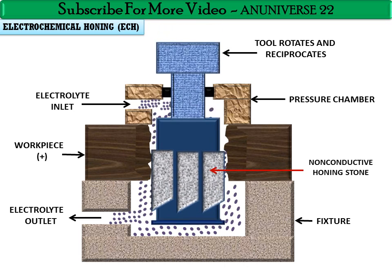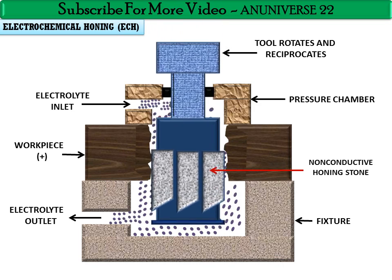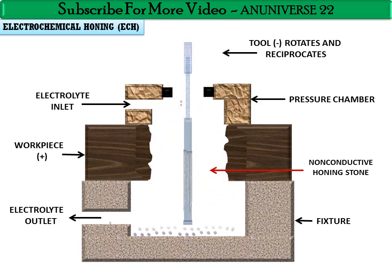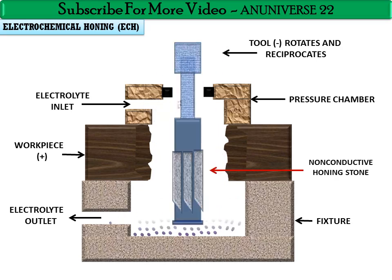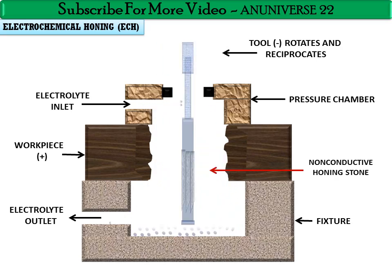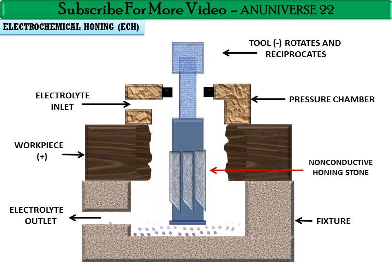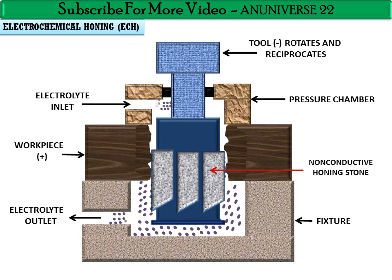When the tool starts to reciprocate, this reciprocating motion removes the taper and waviness on the workpiece surface. When the tool rotates, it reduces the roundness error on the workpiece. So the tool can both rotate and reciprocate, and it eliminates roundness error as well as taper and waviness on the surface of the workpiece.